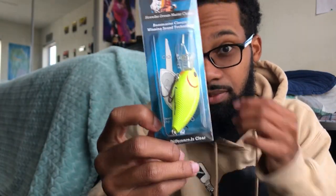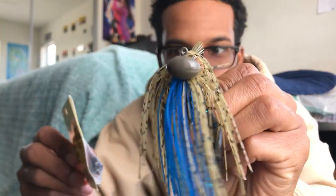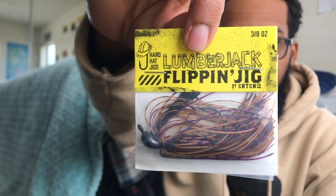Let me know if y'all want to see a video on this. Next bait is another Hard Hats jig by Catchco — that's a different head shape, more of a flipping head versus the football head. This one is in PB&J color; I really like this color especially in stained water. It's a 3/8 ounce with a four-ought hook — oh yeah, that's nice. 2021 is about to be jig season and it's cold right now, so honestly it's a really good time to throw a jig.